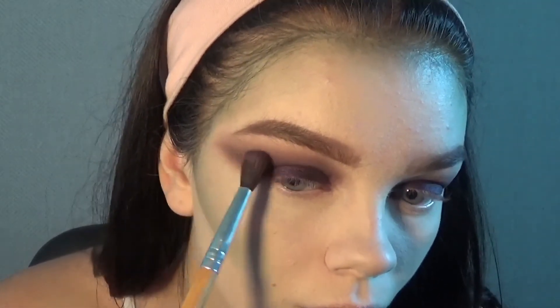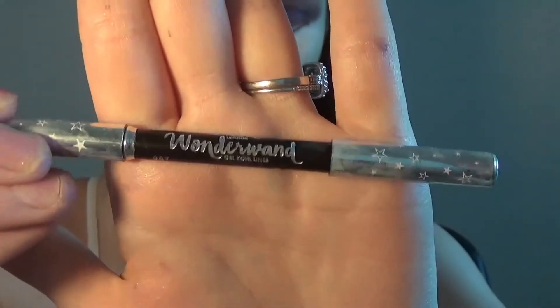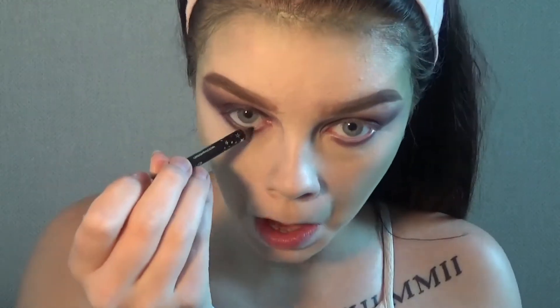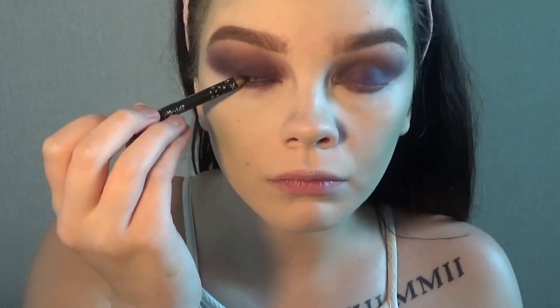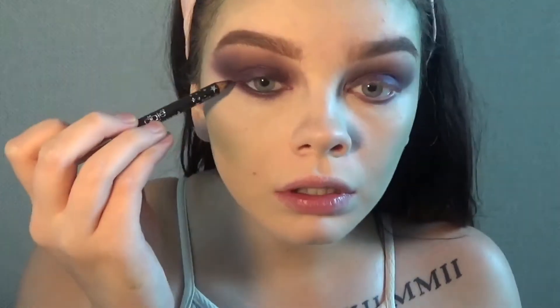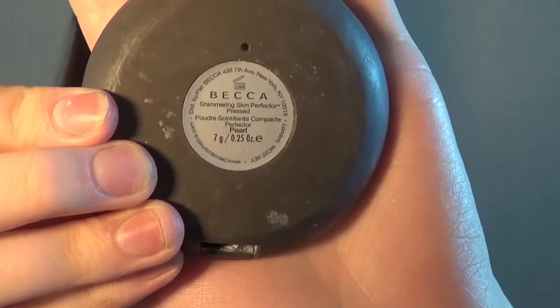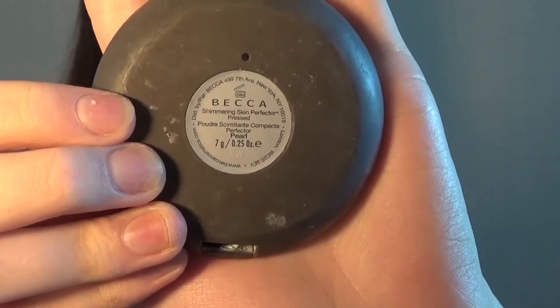Now I'm going to take my Ciate Wonderland cold gel liner and tight line and put this in my waterline. Now I'm going to take Becca Pearl and highlight my brow bone and inner corner.